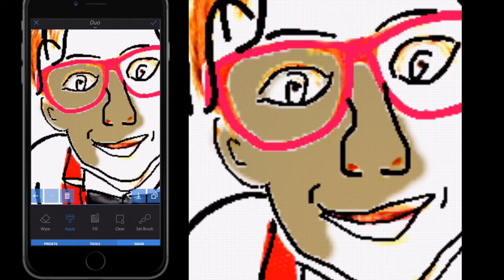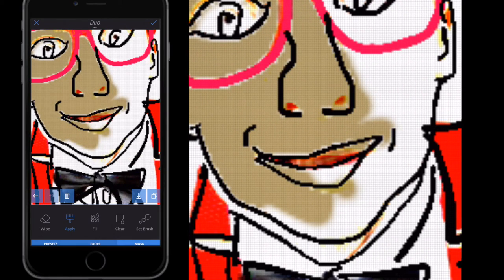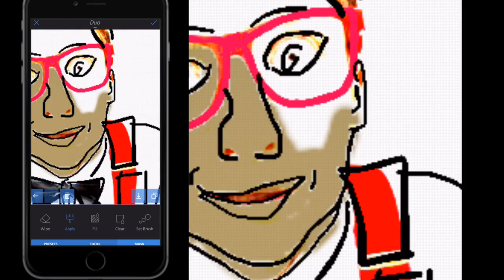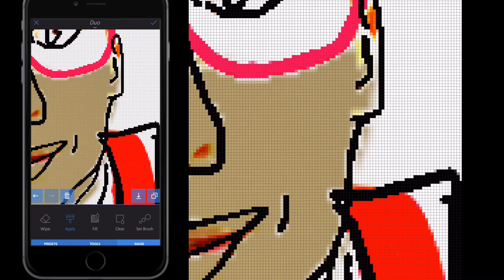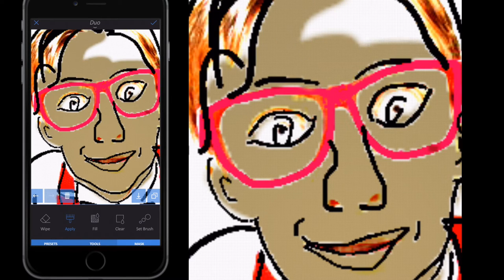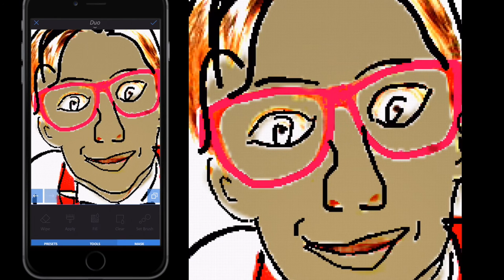Zoom in and color in the face of the character using the skin color you've chosen. It might take a little practice — use zoom in and zoom out to get the shading correct. If you go over the lines, just click back to undo. Once I'm happy coloring in all the areas of the face, instead of clicking the tick button I'm going to click the small arrow on the right-hand side, which is the Flatten button. That saves that color in place and keeps us within the same tool set.